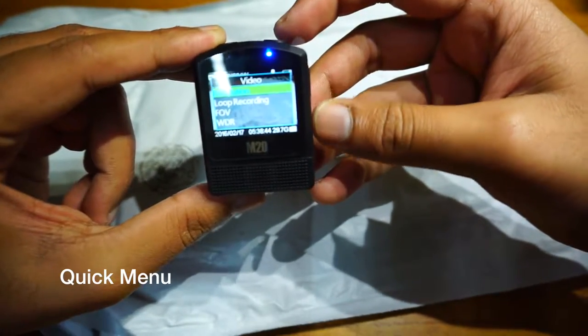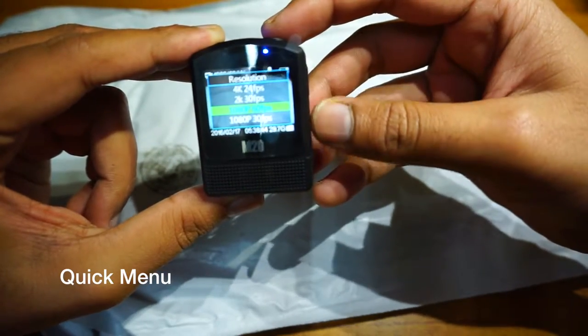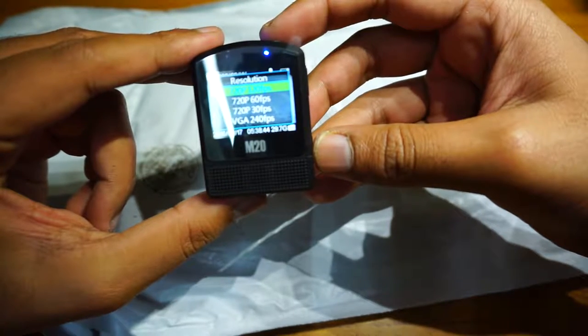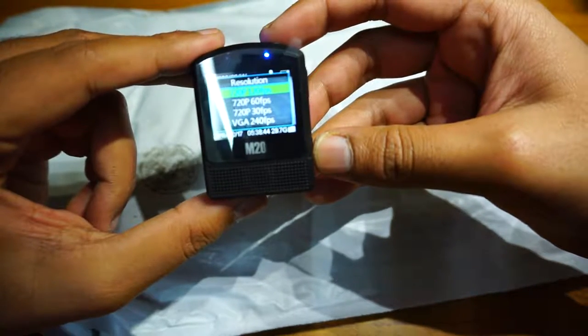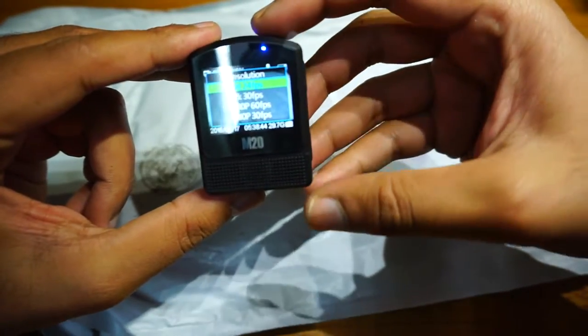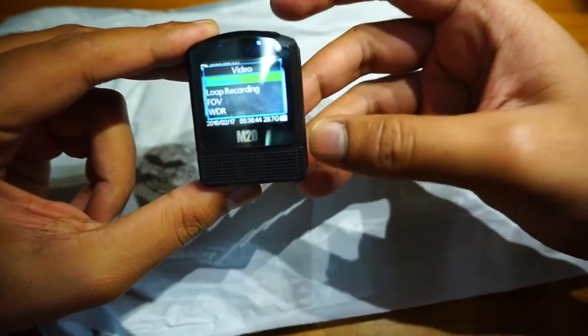Let's go into the menu. First is the resolution. It has 4K, 2K, 1080p, 720p at 120fps, 720p at 60fps, 720p at 30fps, and VGA. That's all the resolution options. I'll keep it at 1080p 60fps.